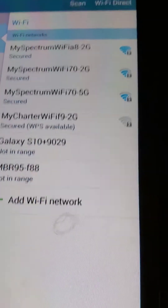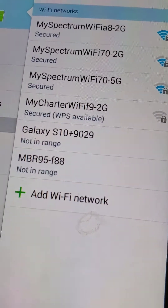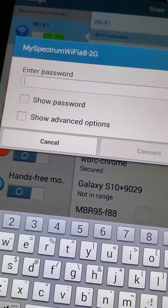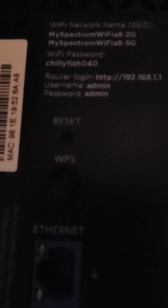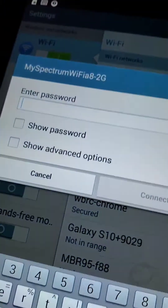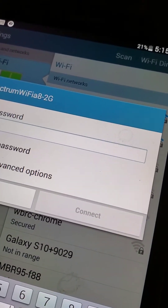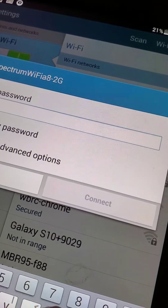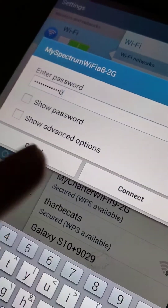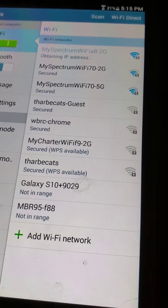We're gonna go back to the tablet and hit either 2G or 5G. I only see the 2G in range so I'm just going to hit the 2G one. Enter your password — that's the Wi-Fi password, ChiliFish040 — and then all you're gonna do is hit Connect. That's going to connect you to your Wi-Fi.